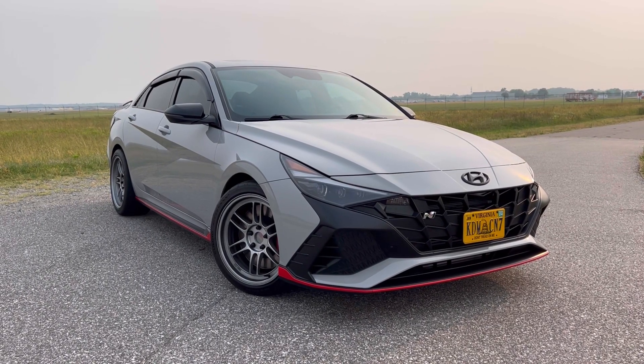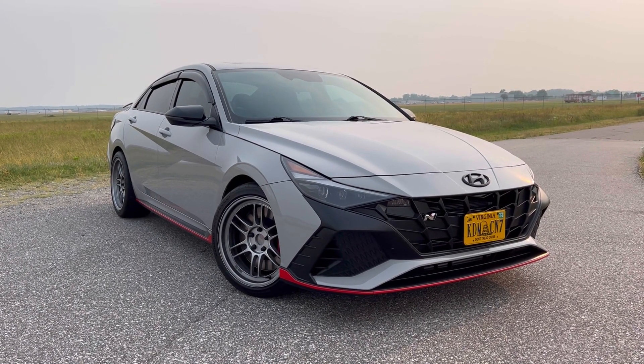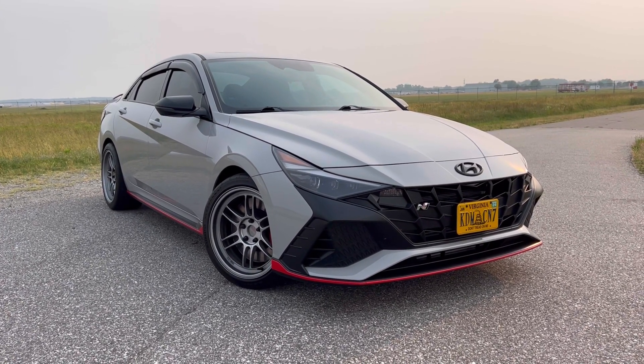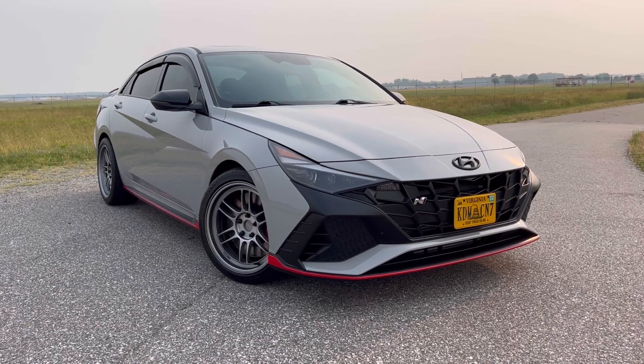What's going on? What do we have here? It is a 2023 Hyundai Elantra, but with the N model, as you can see right there in the front. Let's do a quick walk around.